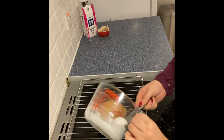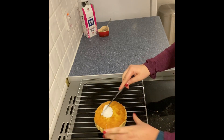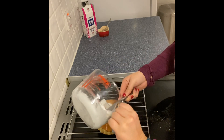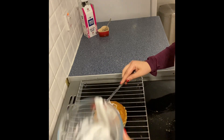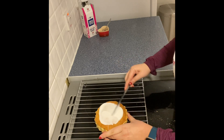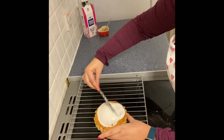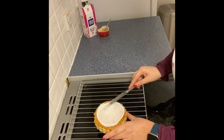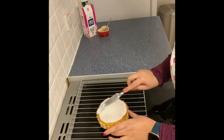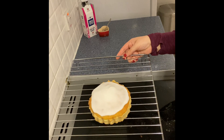Once you have a nice thick icing consistency, take some icing and gently spread it out over the bakewell tart, adding a little more as needed until you're happy with the coverage. You can use either a knife or a spoon to spread it, and if the icing is thick enough it shouldn't run down the sides. And there we have it — your bakewell tart is complete.